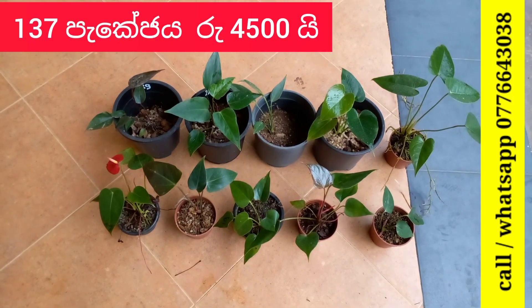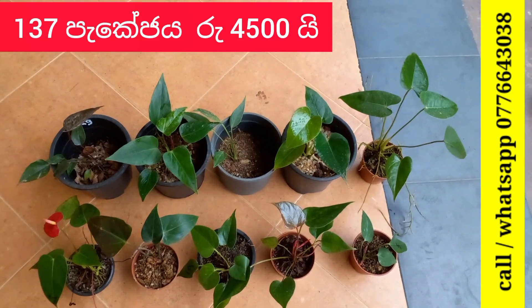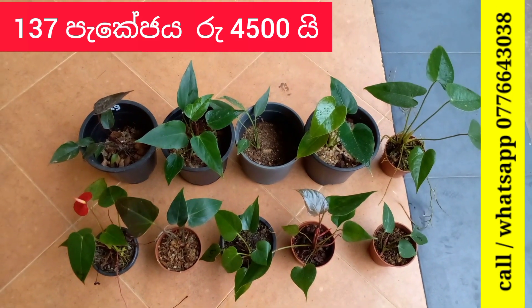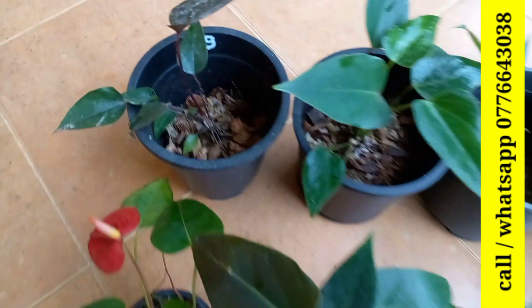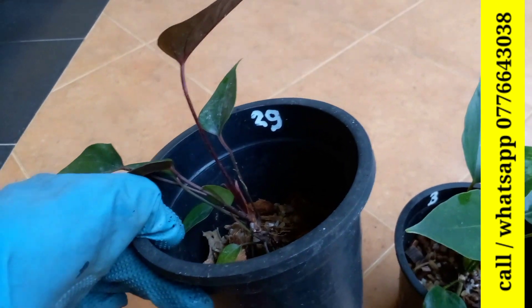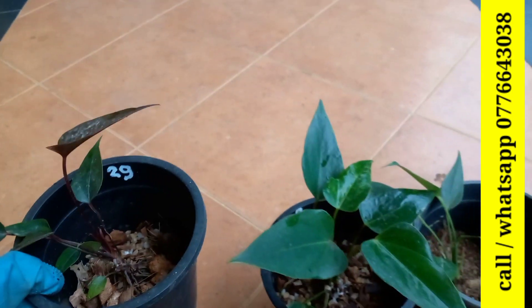In Bangkok Anthurium, the package is used in Kudapala. The package is used in Black Cardinal Anthurium.